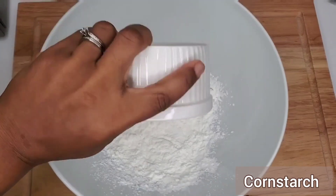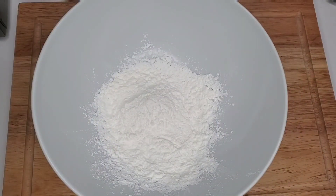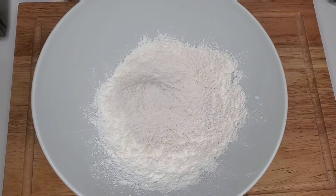This batter is just going to ensure that the cauliflower remains nice and crispy outside and fluffy inside. We're going to whisk all of these ingredients together and then toss the cauliflower in this batter.